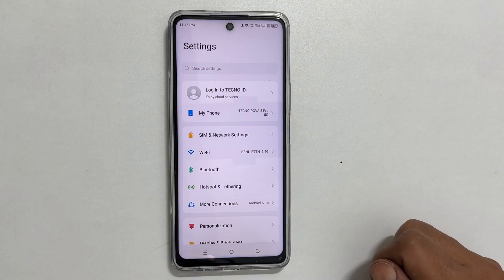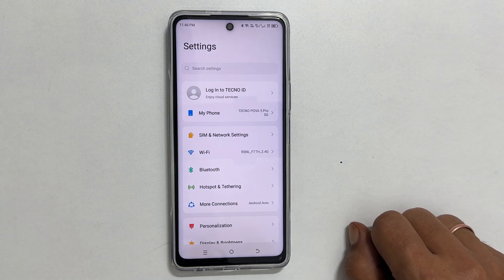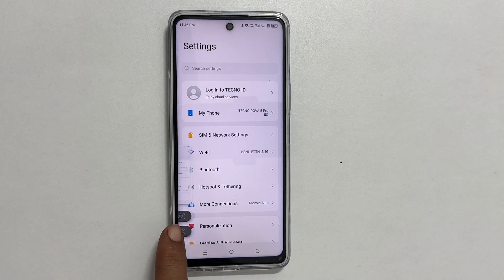The third method to screenshot is using the three-finger swipe. On a page you want to screenshot, swipe down with three fingers and it will save the screenshot. You can take a long screenshot here too.